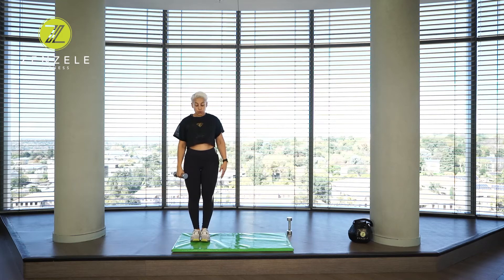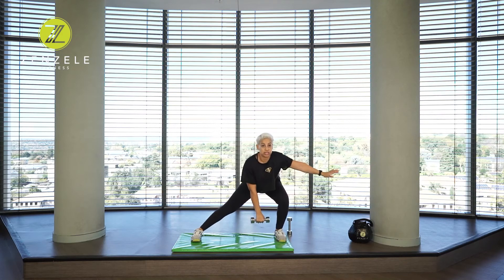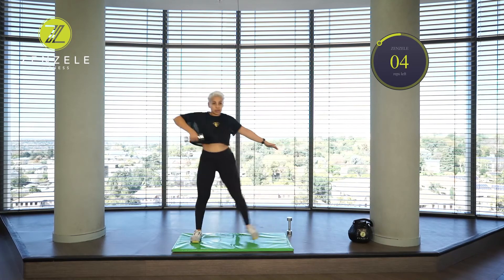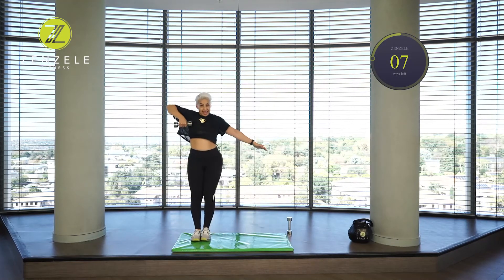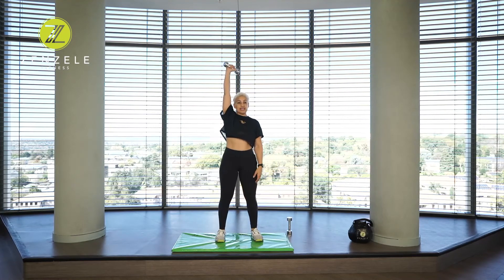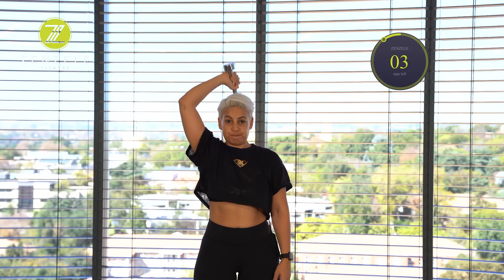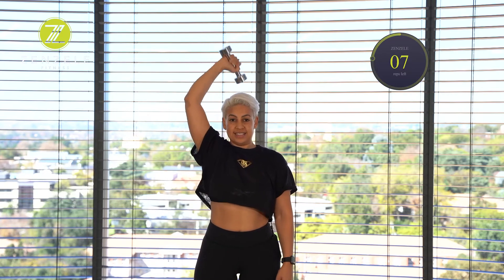Here we go, in three, two, one. Side lunge — keep that leg straight. Upright row. One. Drop into that leg, don't drop your chest forward, keep your chest up. Two, three, four, five, six, seven, eight, nine, ten. Taking this weight overhead to one side — you're going to go into an overhead tricep extension. One, two, three, four, five, six, seven, eight. If it's burning, it's working. Nine, ten.